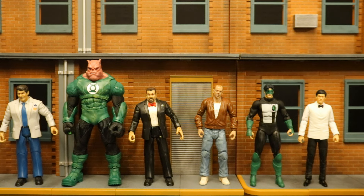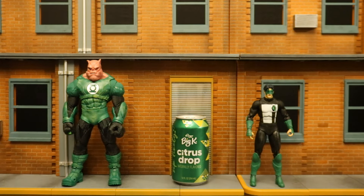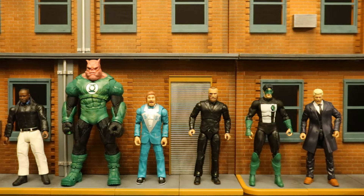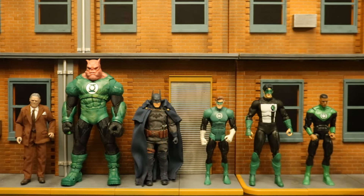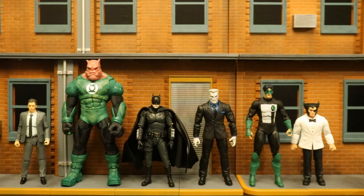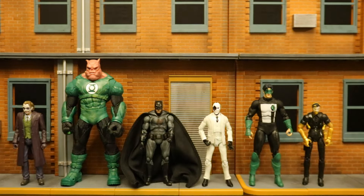Here they are next to a can of green soda — seemed appropriate for a Green Lantern review. And here they are next to some DC Direct and NECA figures. Then with both some Mattel and AEW Warriors wrestling figures. And now with some Mezco and Mattel DC figures. Next, with some Mafex and Hasbro Marvel Legends. And finally, next to some SH Figuarts action figures and some AEW Warriors Fortnite figures.